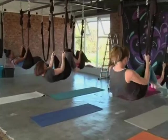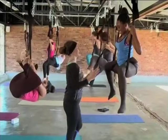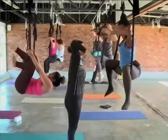A challenge is to learn to trust the hammock. It helps to know that each one can support up to 970 kilos.